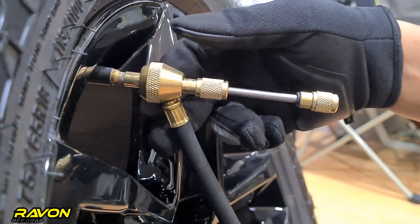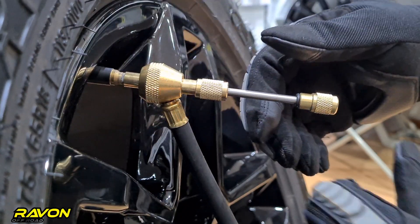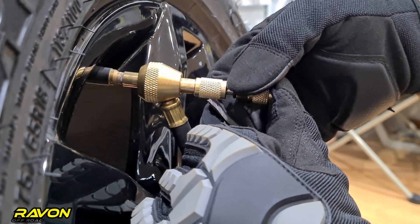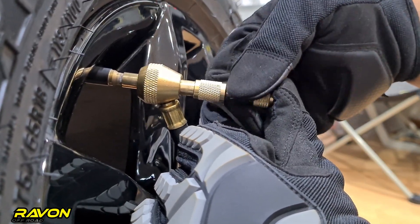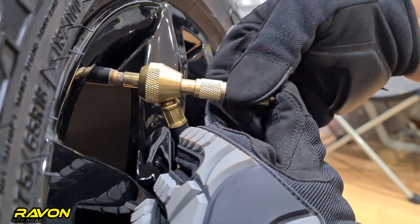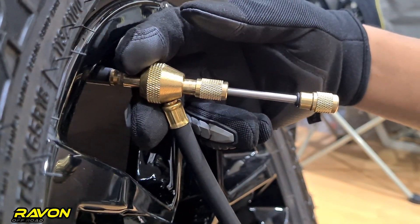This is the step where most people get it wrong and they feel the deflator is a bit slow. To re-engage it, just press the tool lightly back inside, engage the valve core with the valve core removing tool, and thread it completely back out. You will feel it coming back out in maybe 10 or so turns. Once it's fully out, you can feel the air pressure coming out quite fast and loud.